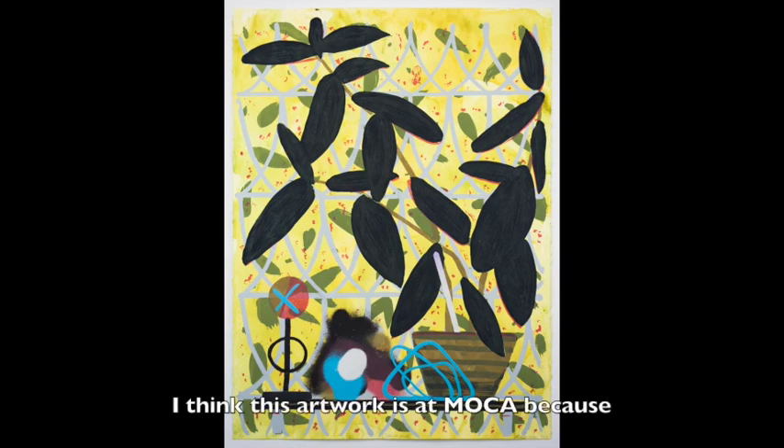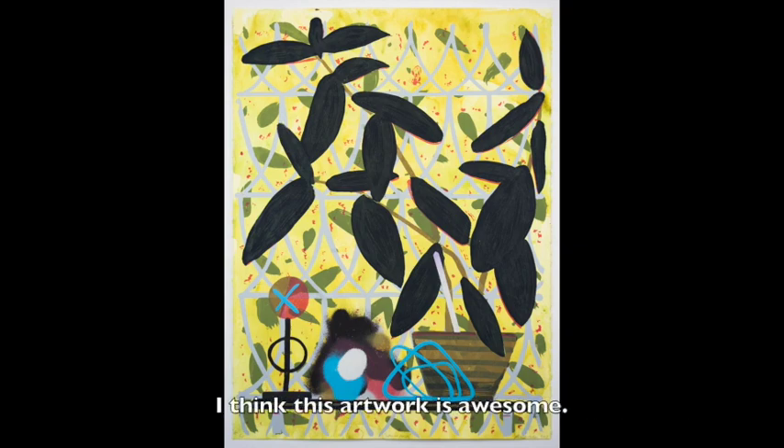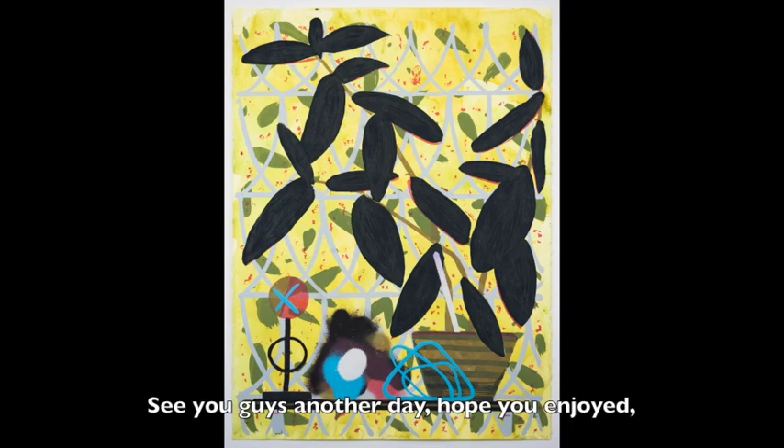I think this artwork is at Mocha because it's beautiful and the pattern in its background. I want to thank Paul Wackers and his artwork Summer Haze. I think this artwork is awesome. This artwork, in my opinion, is about investigation and opening leads. See you guys another day. Hope you enjoyed. Thank you for listening to me.